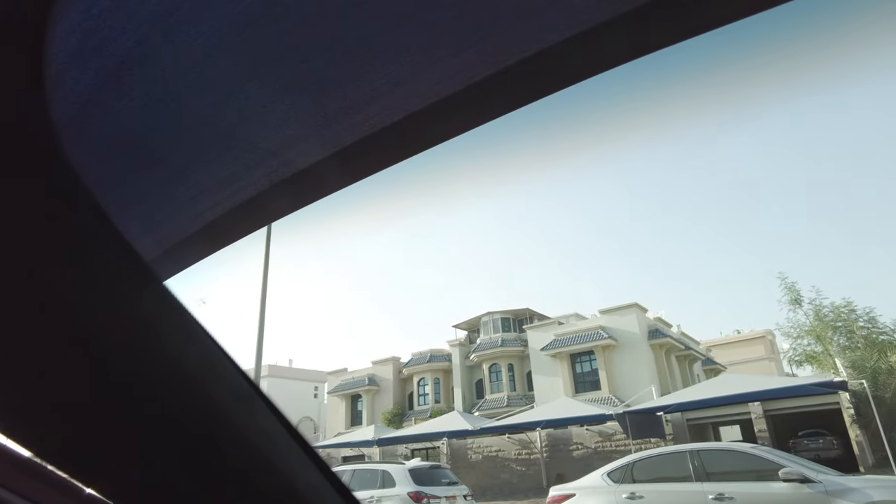I've gotten some comments from people about the contrast between the gray here and the Alcantara, but I've got to be honest, I like it. So there's the good.